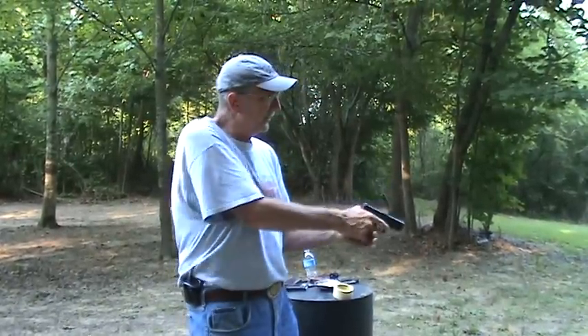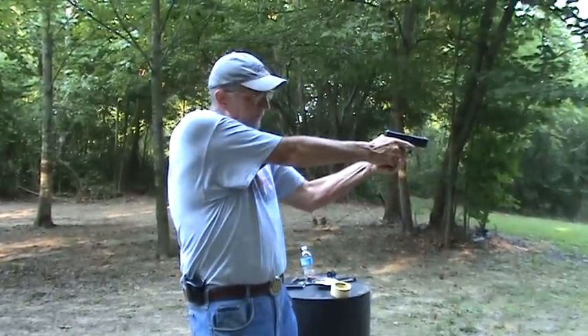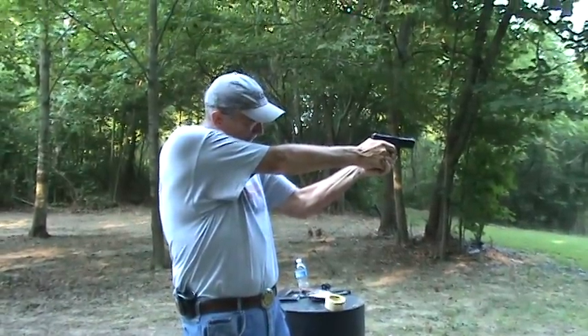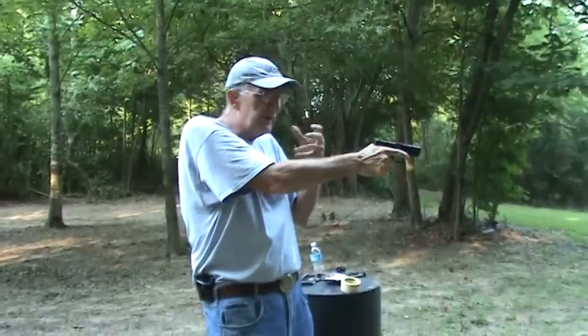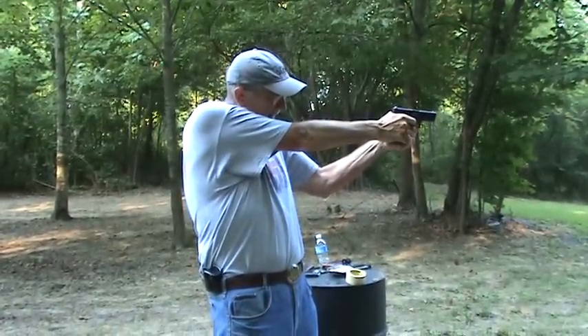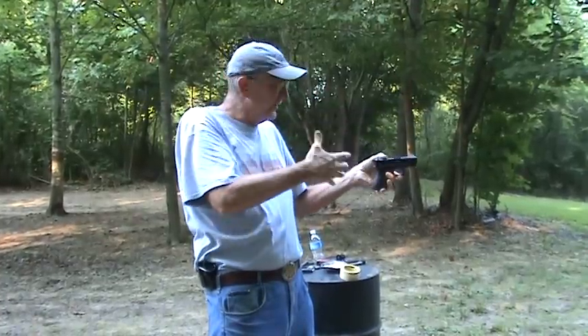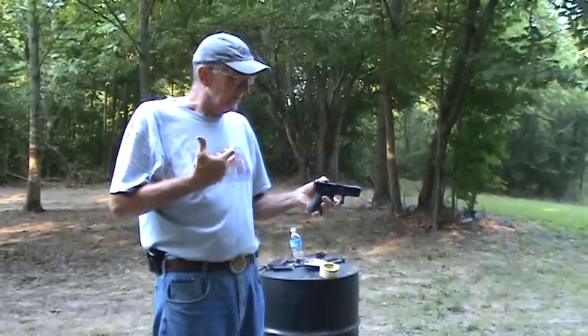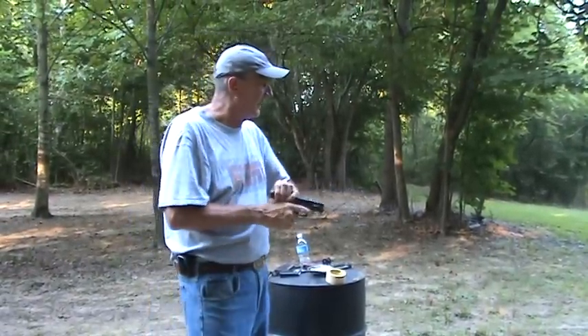You're taking a machine and trying to make something very precise happen — a very precise trigger break. All that is very technical and precise. And yet, right at the most important instant, you get an explosion going off in your hand, and maybe in your ears. So that's what makes it the challenge, and that's what I want to talk about.